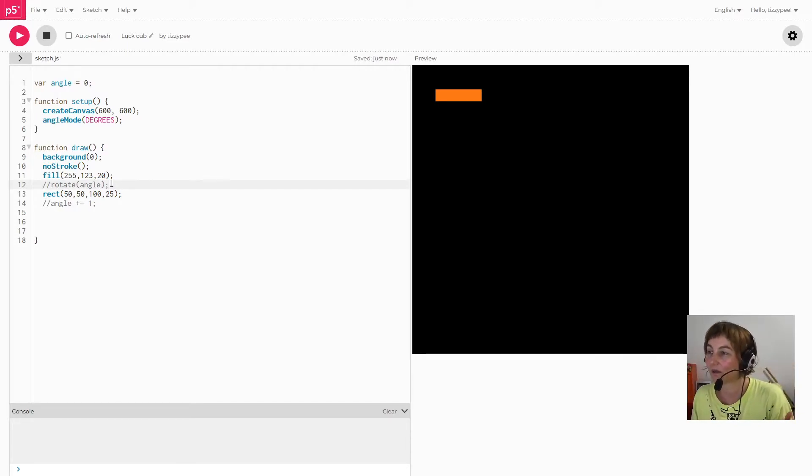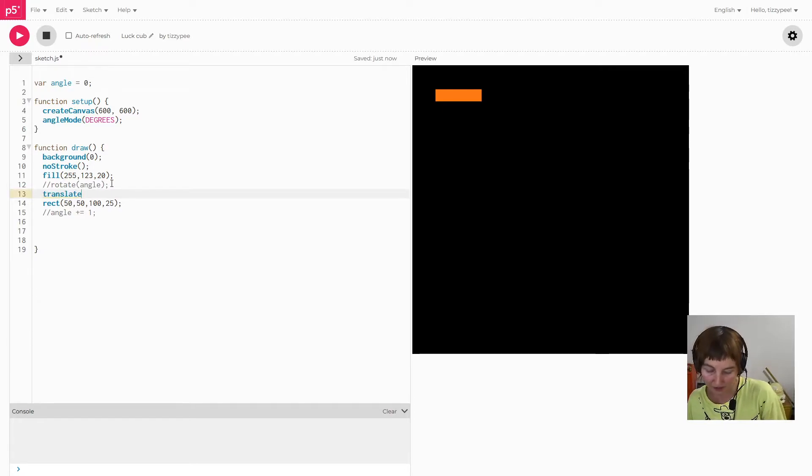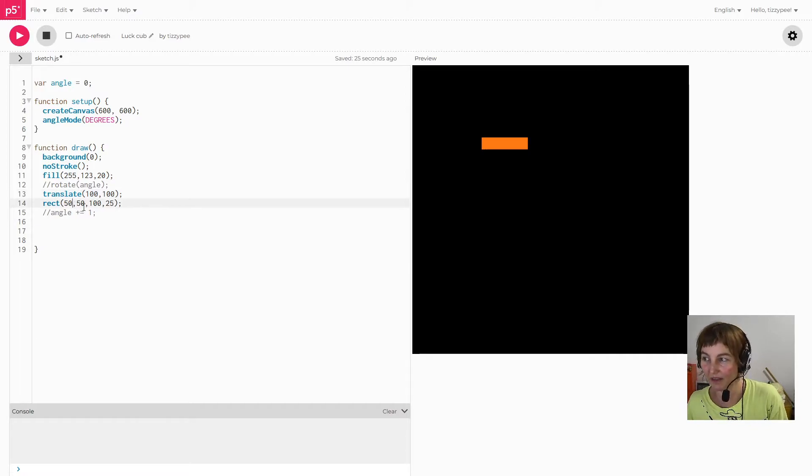The translate function takes two values — an x position and a y position — and moves the coordinate system accordingly. If I put translate(100, 100) it's going to move my rectangle 100 across and 100 down on top of these other positions.